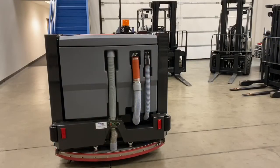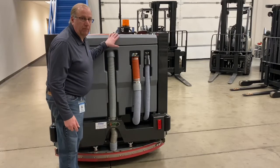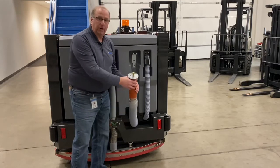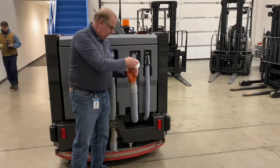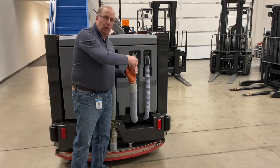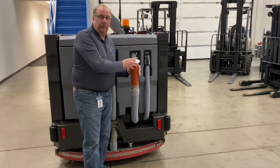At the end of use, it's time to empty the recovery tank. On the back of the machine, you'll see three hoses — the recovery hose from squeegee to recovery tank, and the drain hose for the recovery tank. In order to drain the recovery tank, open up one of the covers, squeeze the neck, loosen up the plug, and remove the plug. Let it drain into the proper draining location.